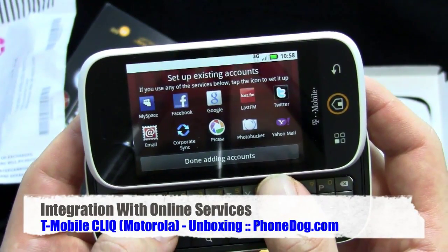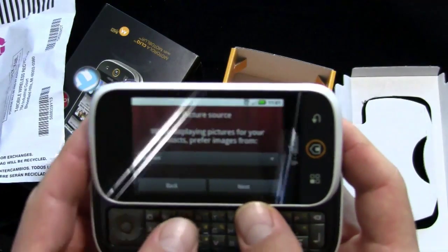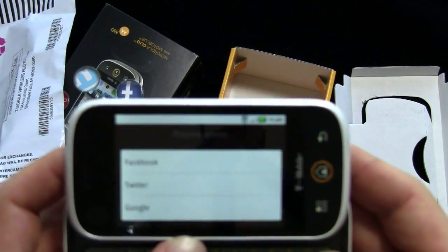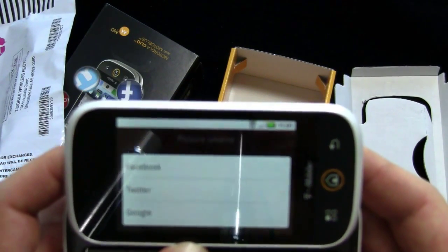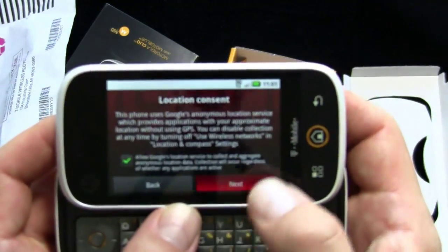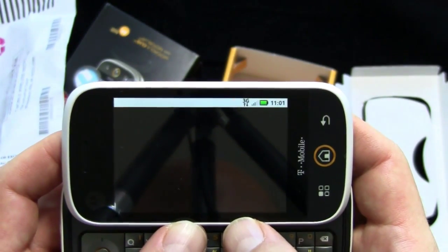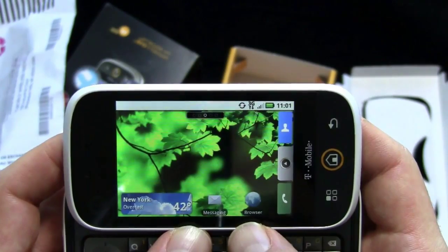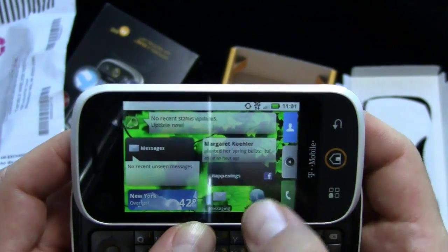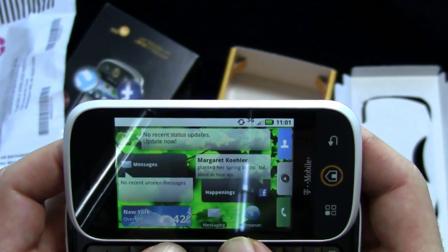I can set up my existing accounts here. Let's set up Facebook. I've got a few accounts set up now and I can choose picture source — Facebook, Twitter, or Google. We'll go Facebook, that's my preferred. Location consent, yes — turn the GPS on. Setup is complete. It'll take time to import everything.